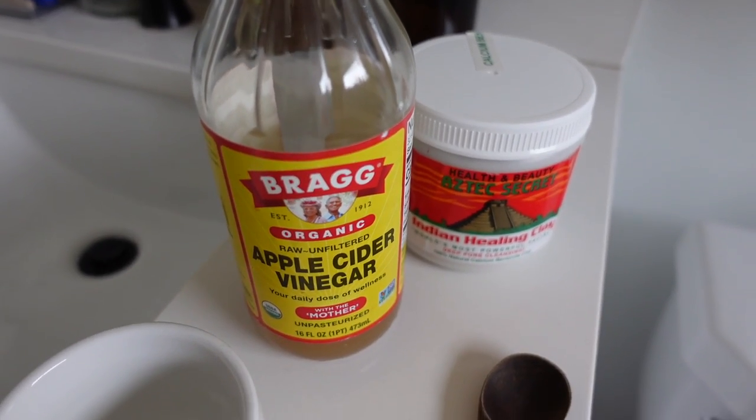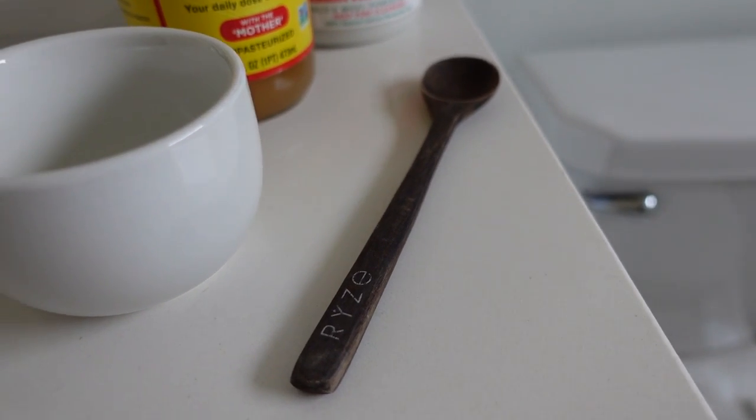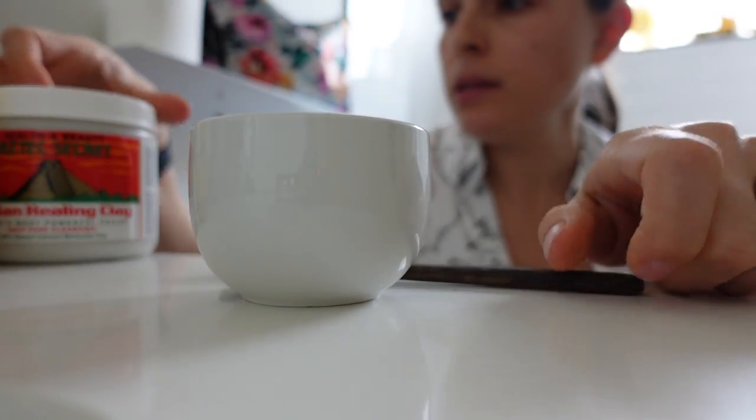It's 100% natural calcium bentonite clay. What it says here is: you mix clay with equal parts of raw apple cider vinegar and/or water. Use a non-metal bowl and utensil.